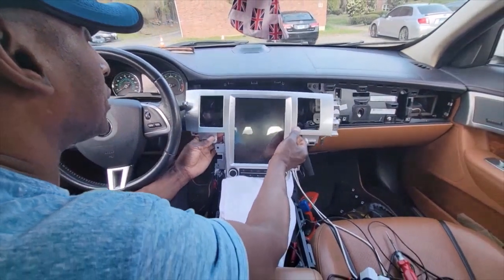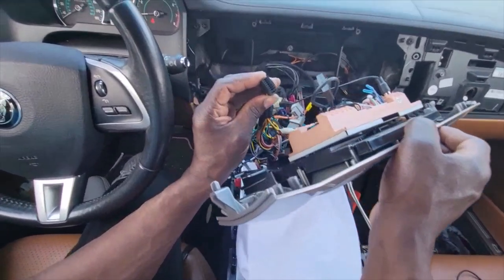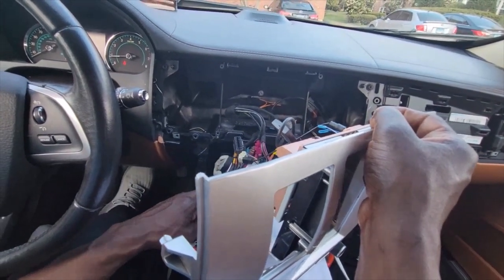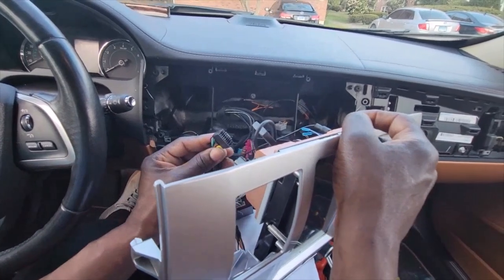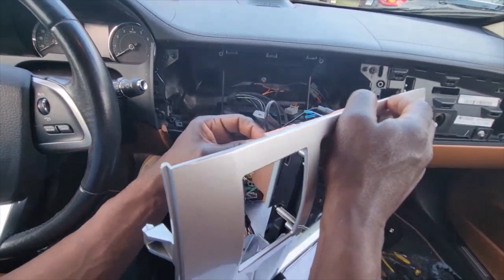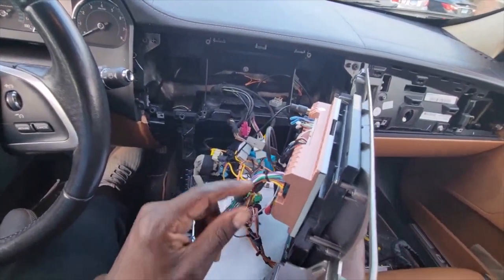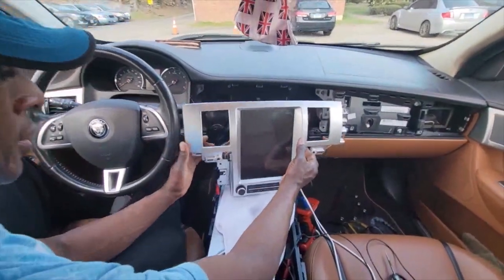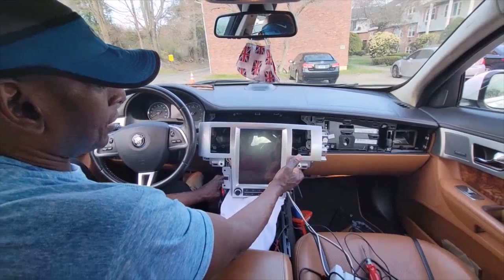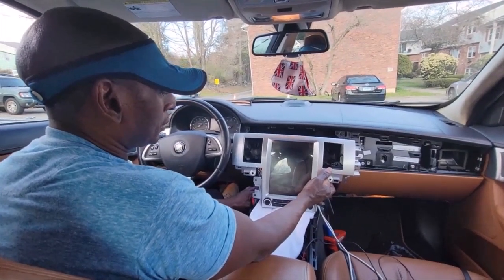Nothing — maybe I forgot something. Oh, I forgot to put the power in! Oopsie daisy. So I'm going to turn it off. This black wire right here is going to plug into here — it's the power wire, totally forgot to put that in. It plugs into the back of this anyway. All right, let's try it again — hopefully this time it'll fire up. Let's check how fast it fires up.